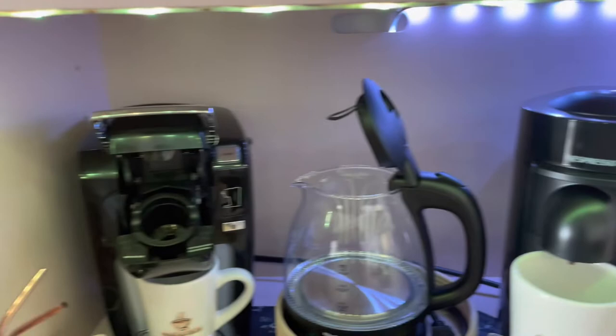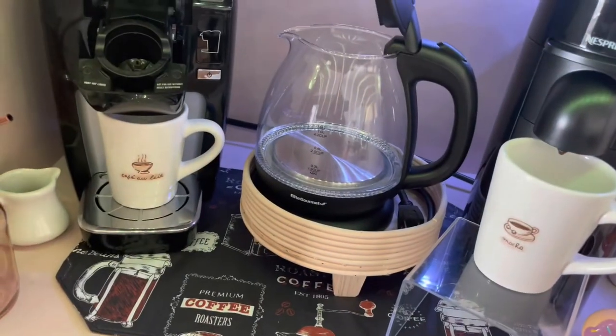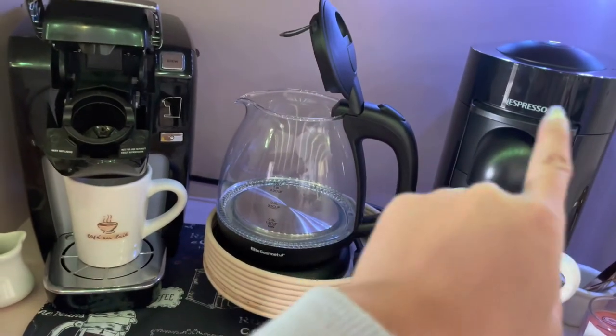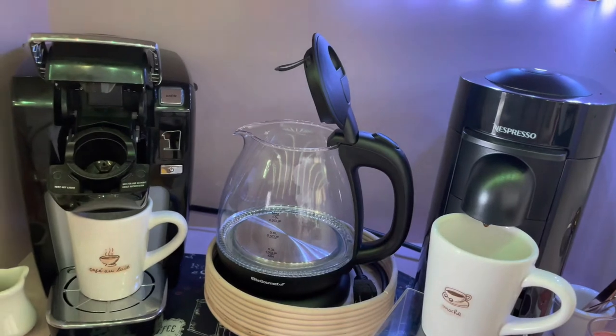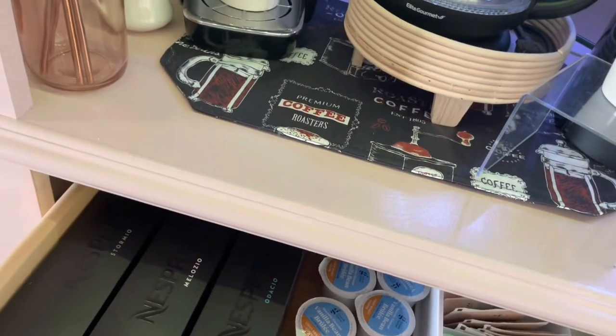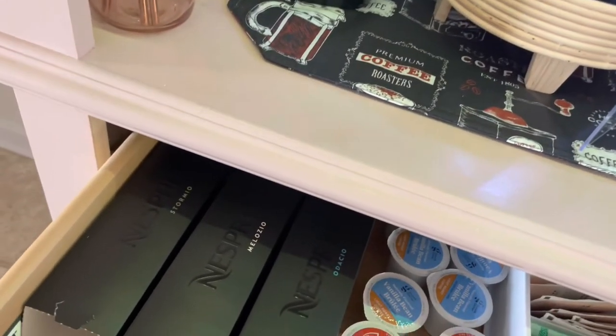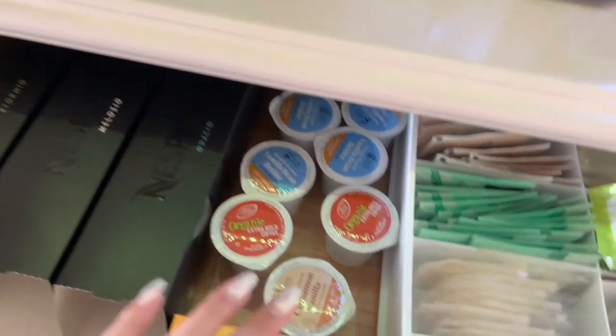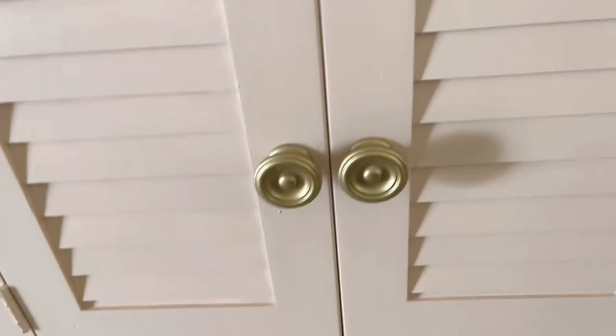This right here is the LED strip light, which I got from Target. Down in the brewing area where the machines are it's a little dark, so having that light helps when you have to refill the water in the Nespresso. The light up here actually came with the shelf, so that was the only thing I ended up installing. That's where I store everything — that's just what works for now.